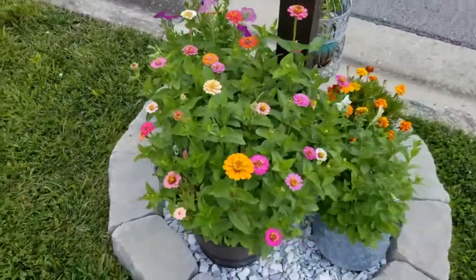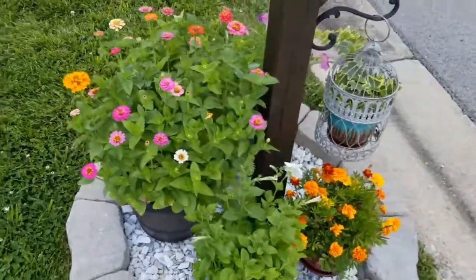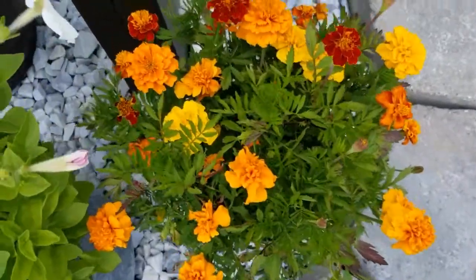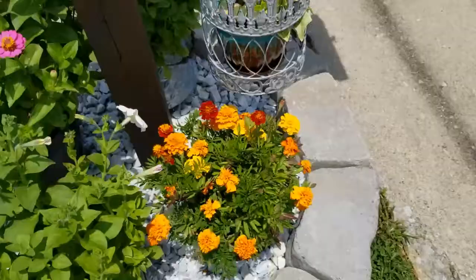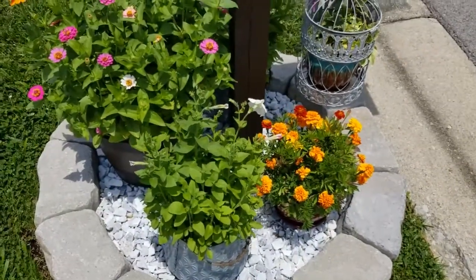Now I originally said I was going to thin out these containers, but I didn't. I just let them go and let them do their thing, and they kind of thin themselves out. Starting with this beautiful container of marigolds — so pretty. I just love all the beautiful bright orange and yellow. It just looks like fall to me, even though it's not fall.